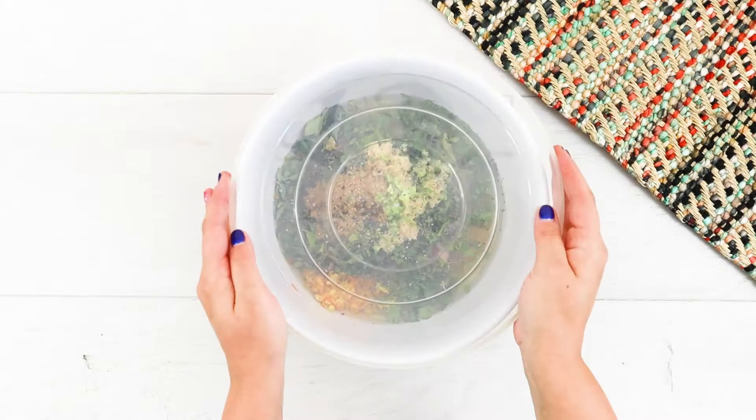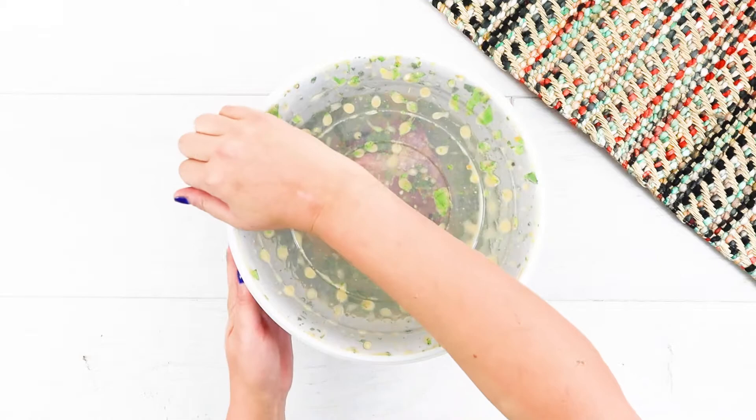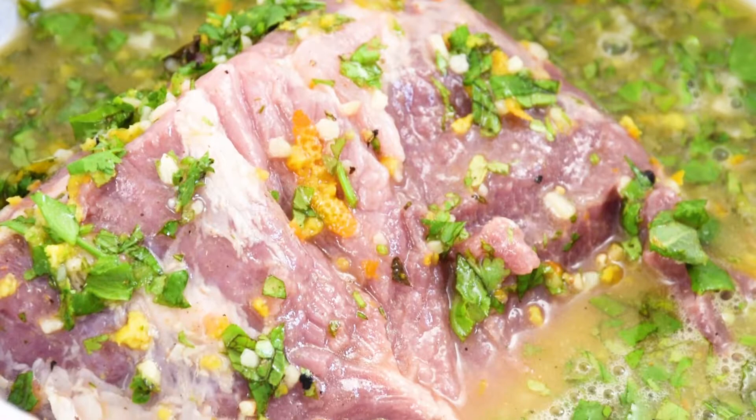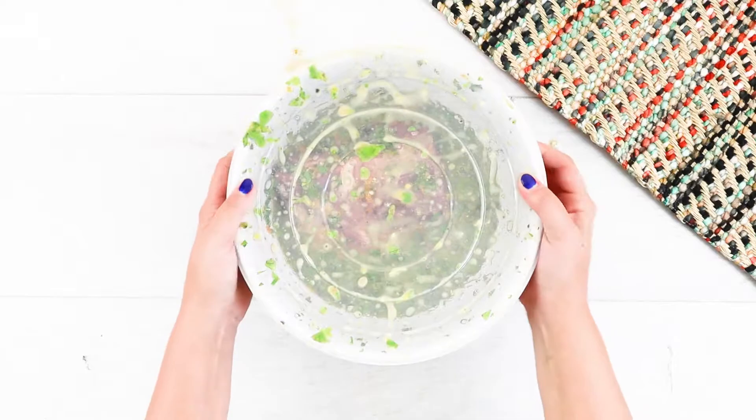Then go ahead and snap a lid onto your bowl and give it a nice shake. You can also use a baggie or similar container for your pork — the most important thing is that the pork is completely covered in marinade. Let the pork chill overnight, or even longer. I let mine marinate for a full 24 hours before bringing it back to room temperature prior to cooking it.